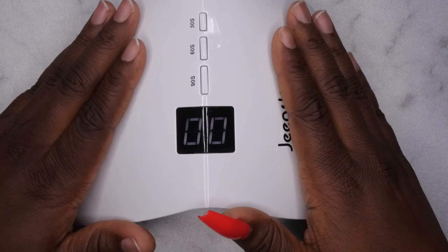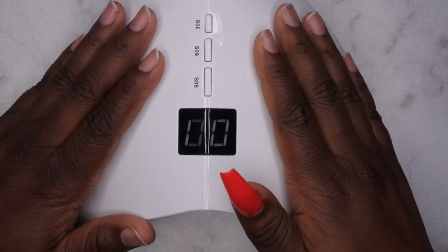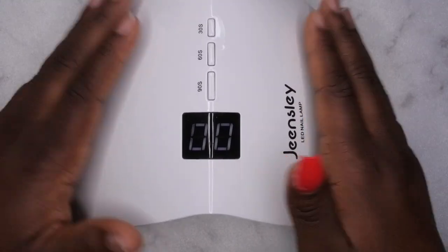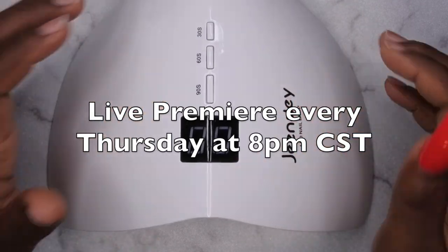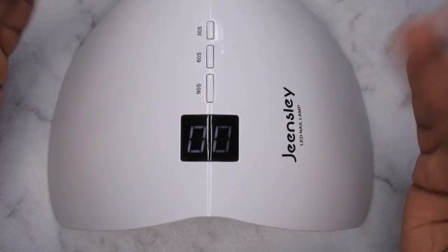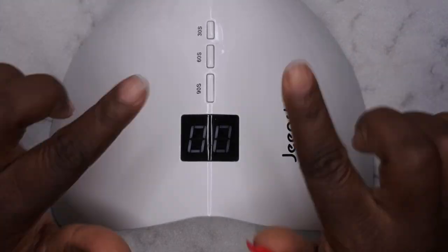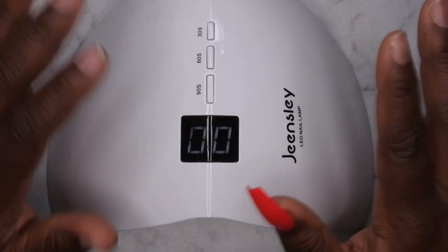I'll leave all the information for this product linked down in the description box below. If you're interested in seeing me test out other products from Amazon, let me know in the comments — I'm thinking about starting a series called Amazon Product Reviews. I upload every Tuesday, Thursday, and Saturday. Thursdays are my Nail Therapy Thursday premieres where I tune in live with you all. If you like what you saw, definitely stick around and join the happy family. Leave some love in the comments and I'll see you in my next video — have a wonderful, awesome, spectacular day, bye!